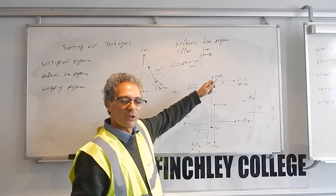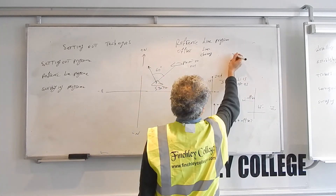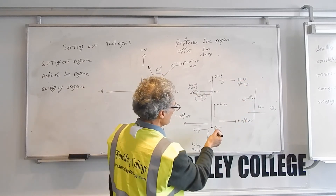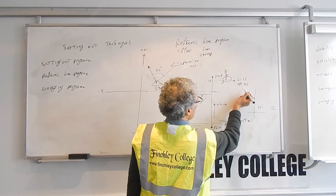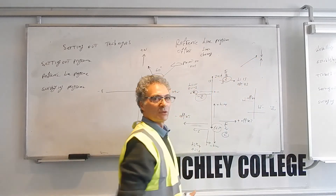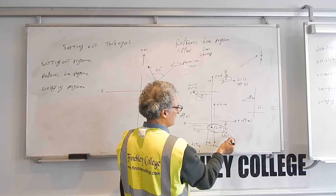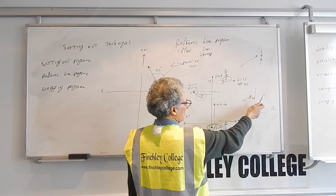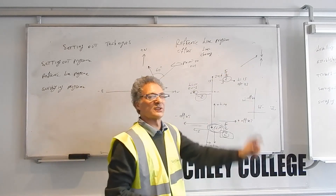The reference line we've discussed is a simple two-dimensional reference line, but you can also have a three-dimensional reference line where the instrument also tells you the height. If you establish the point you want to set out with three coordinates — east, north, Z — it's based on the Z of the first point. When you sight to the point, it will tell you how much you need to go up or down to get to that point level-wise. So when setting out, not only can you tell it how far to go along the line and offset, but you can also tell it how much to go up or down to reach the particular height you want to set out.